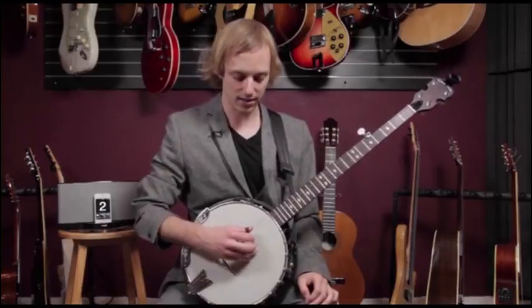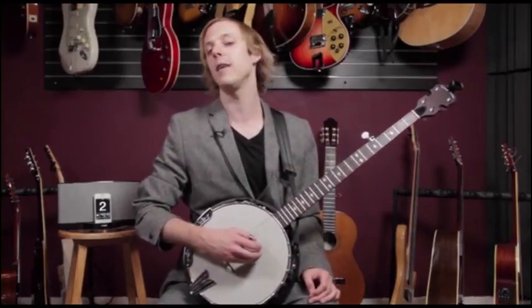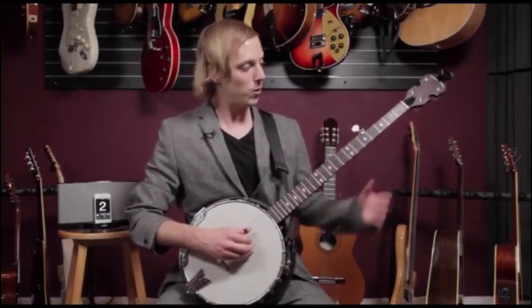The cool thing about this song is the right hand pattern is just a small figure and it keeps repeating over and over as the chords change. So let's start with that.